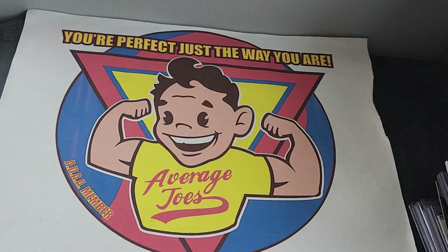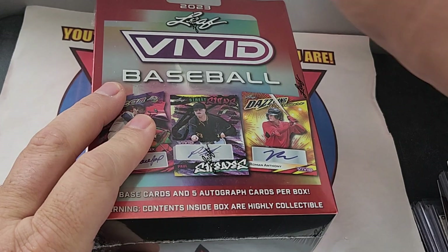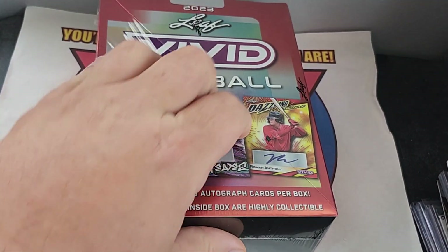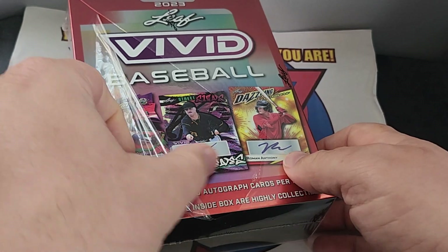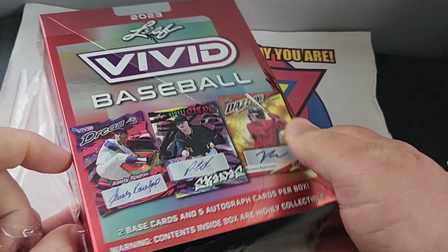Hello everybody, welcome back to Average Joe's, where you're perfect just the way you are. But if you add something to your collection, check out what we got here. We have a Hobby Box 2023 Leaf Livid Baseball. This has two base cards and five autographs per box.